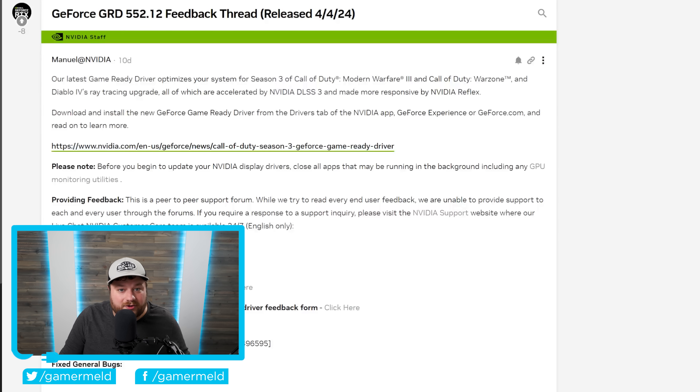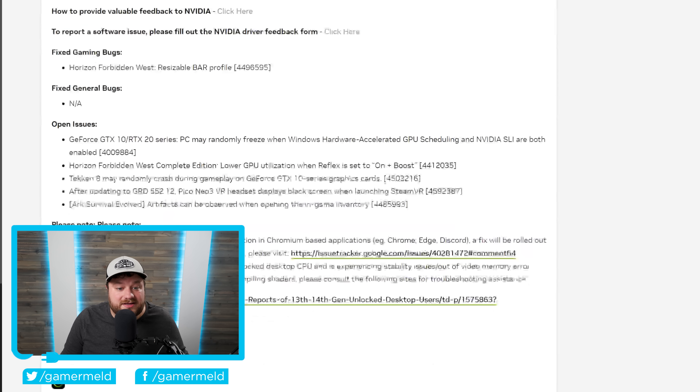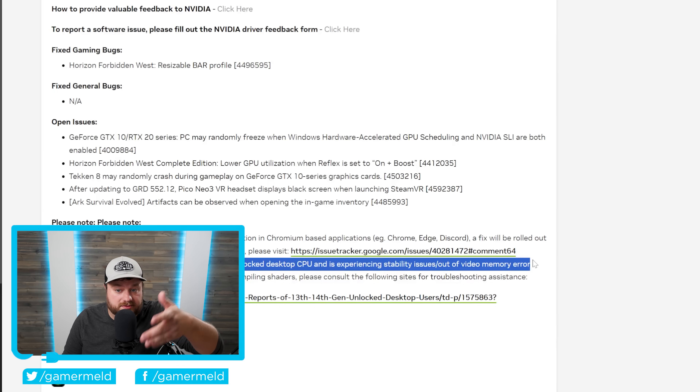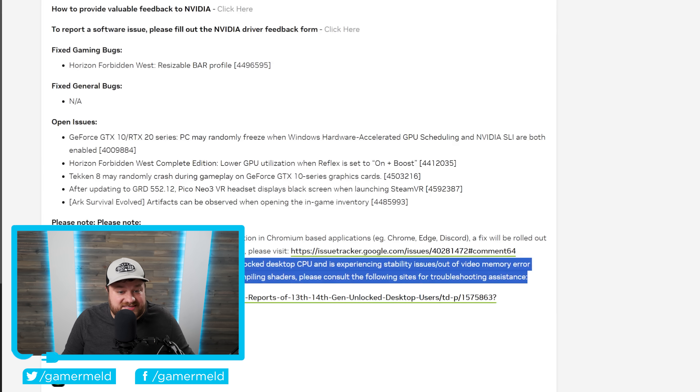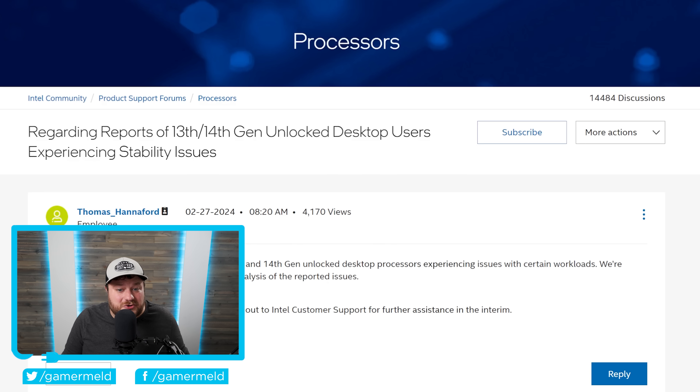This brings me to the next story. NVIDIA released a new driver, and it's not the driver itself that's interesting — it's a note included with it. NVIDIA directly states: if your system is using an Intel 13th or 14th gen unlocked desktop CPU and is experiencing stability issues or out-of-video-memory errors — that's the error you get when it's actually your CPU, which has been confusing people into thinking it's their GPU — please consult the following sites for troubleshooting assistance. This is NVIDIA directly stating these are problems with Intel CPUs.